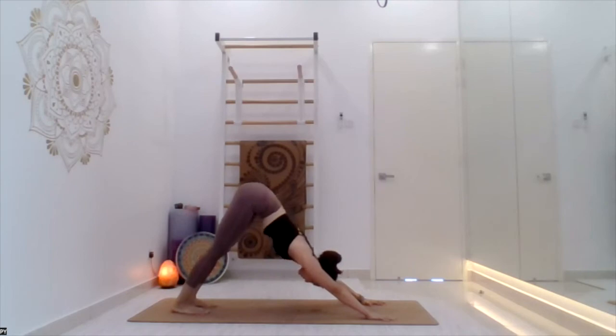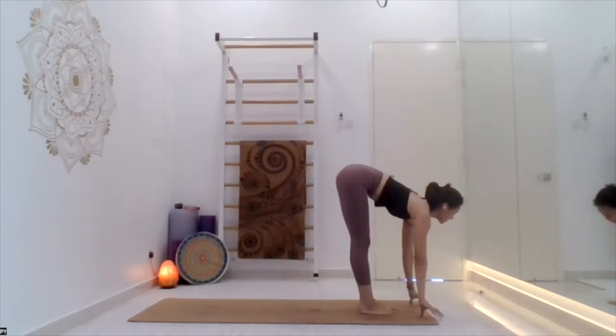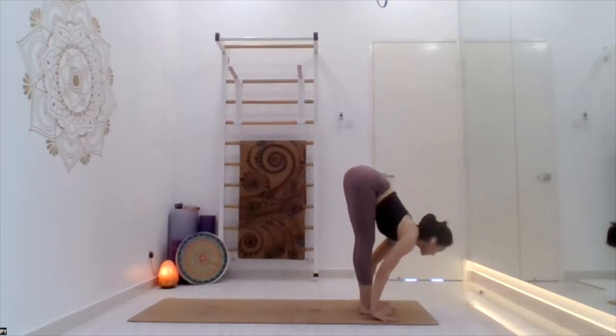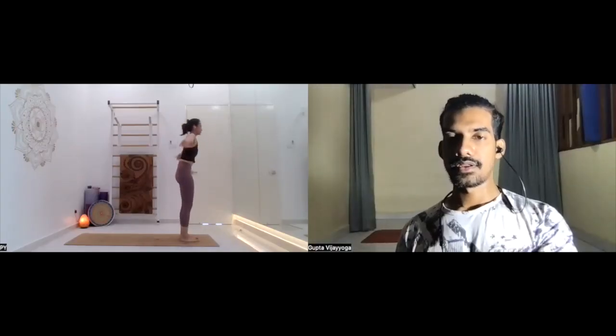Samasthiti. Shake the hands, shake the legs, all of you. Now lie on the back.